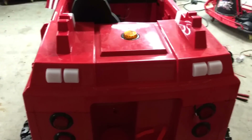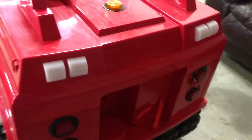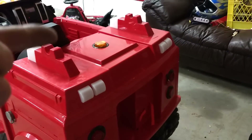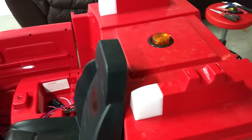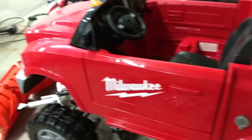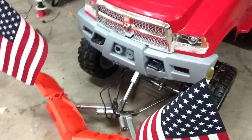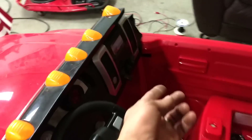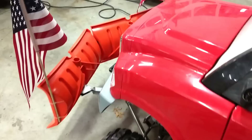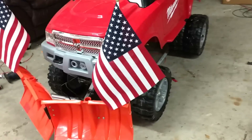We're going to hydro dip the wheels and do some cool graphics. These are going to turn into reverse lights — so when it's in reverse with the beep, those are going to light up. The biggest thing was a working V-plow on a Power Wheels, and how it stops is it's got a switch built into it — he just hits up to go up, and then it stops when it hits its limit. That's the biggest one right there guys — working V-plow.